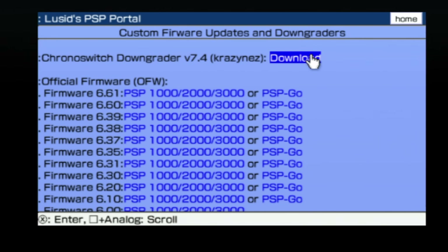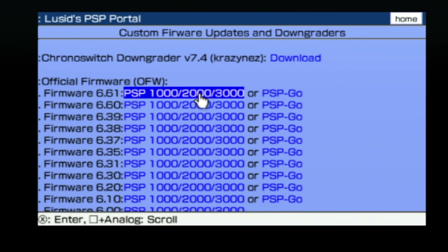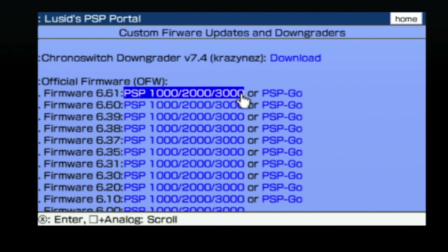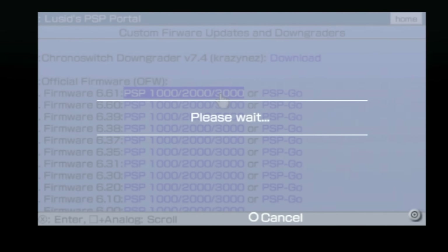Directly underneath the Chrono Switch Downloader, there's a listing for the official firmware versions for the PSP and PSP Go. The first listing under this title is for firmware version 6.61. The one on the left is for PSP models 1000, 2000, 3000 and Street. The one on the right is for the PSP Go system. In this instance, I'm using a PSP 3000, so I'll bring the cursor over to it and select it with X to start the download.